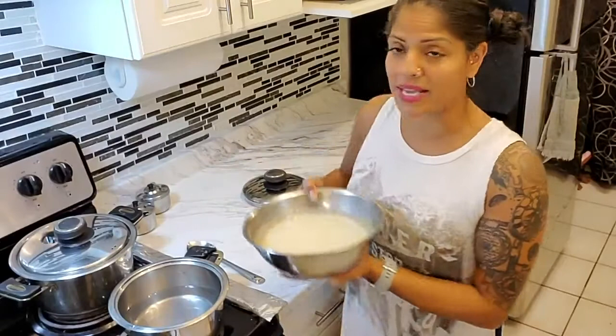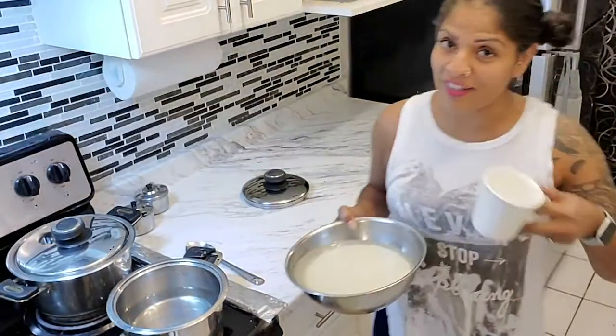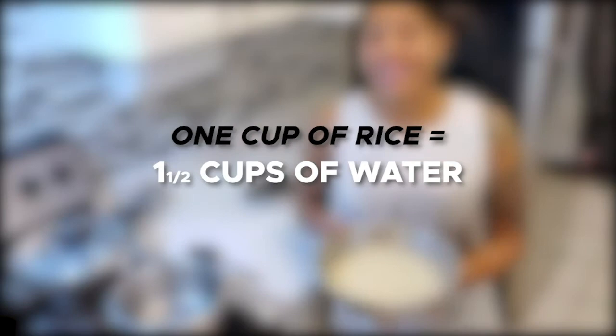I am making two cups of rice and I'll show you the cup I'm using — lo and behold, the old school Corningware cup which every Indian household has. And if you don't, then are you really Indian? The proportion is one cup of rice to one and a half cups of water.